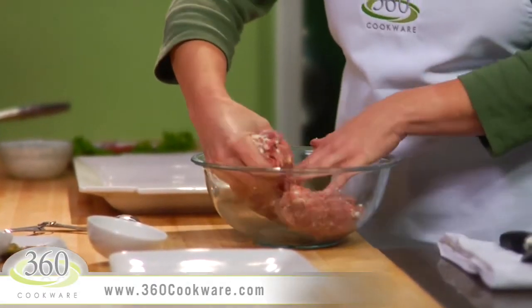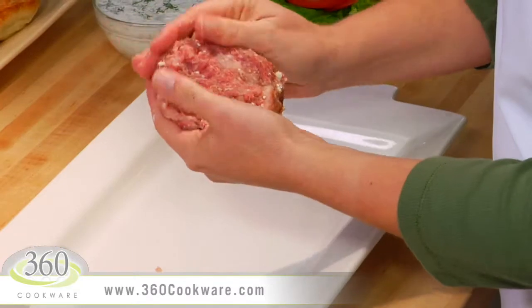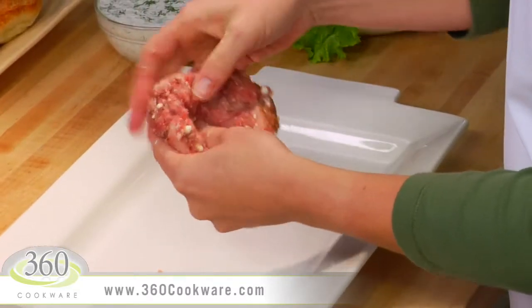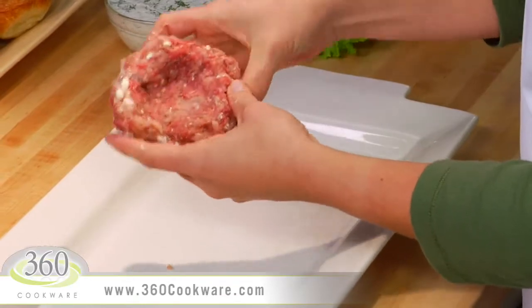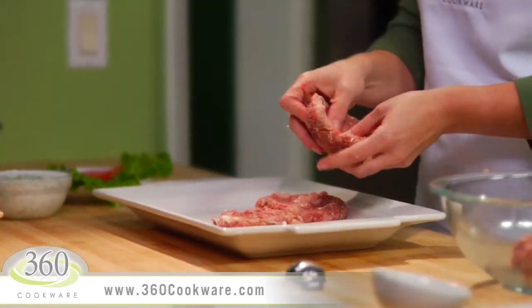Divide the mixture and form into patties. Here's a tip: make the patties thin with a well in the center, just like this. This will keep them in a nice burger shape during the cooking process.